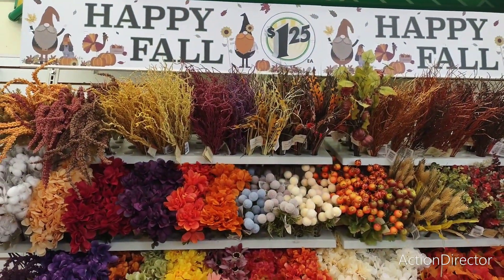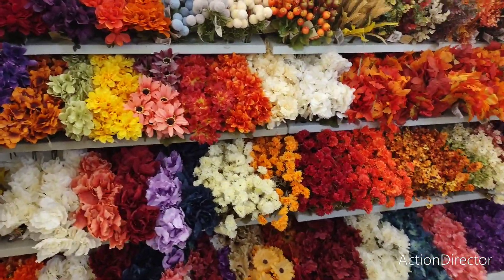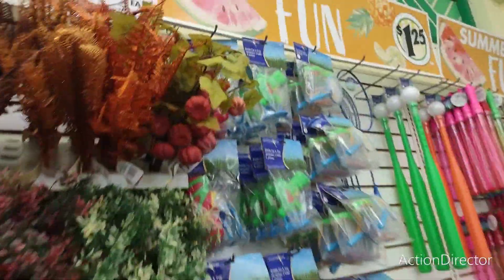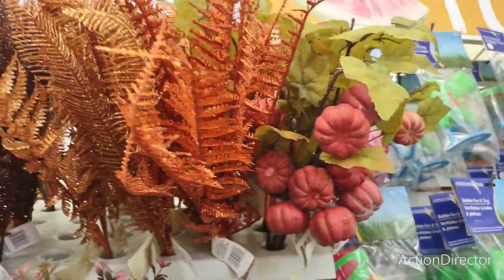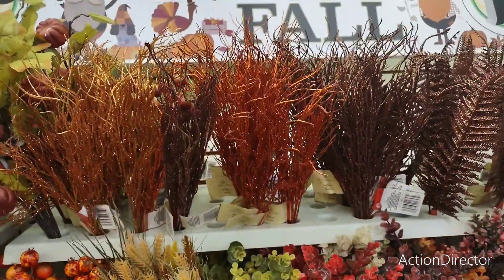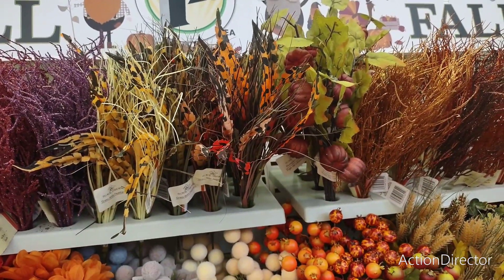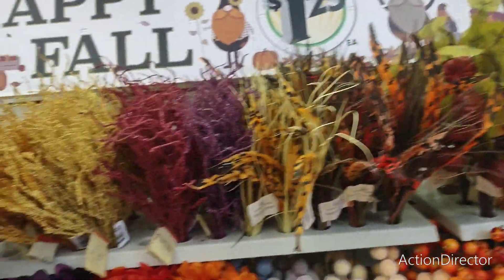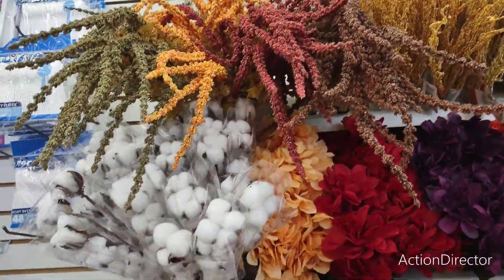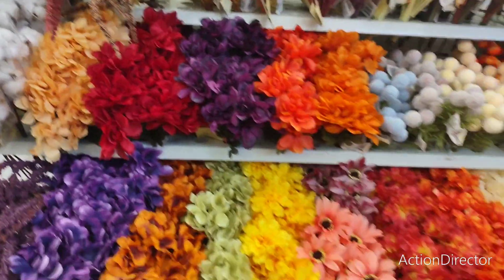This is actually the first time we're seeing all of the fall display — this is a really nice display. We have the pumpkins they bring out every year, then glittery ferns, bronzes and oranges, squiggly florals, tiger lilies, grass with feathers, plums, and they brought the cotton back this year. All these beautiful fall colors — some new additions too. I like how they brought the lavender and blue in.